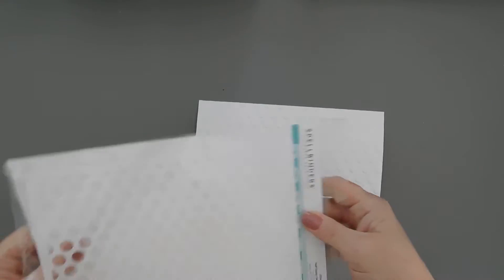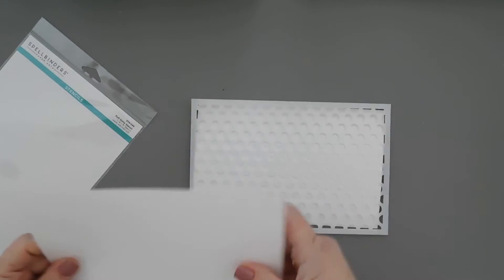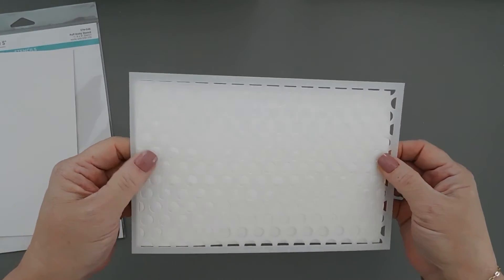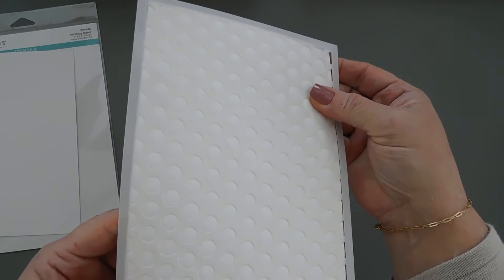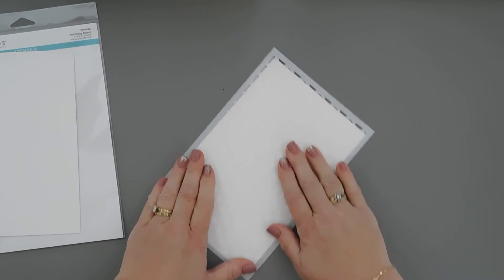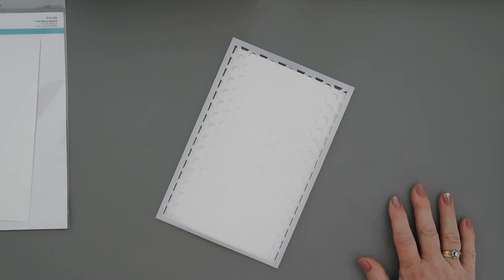I'm embossing before stenciling. You can do it the opposite way - stencil a panel first and then line it up and emboss it - but I think either way works. To me this just seems easier because the dots will fit perfectly inside of the stencil and it's not going to shift, which is really nice because I have a tendency of shifting my stencils.